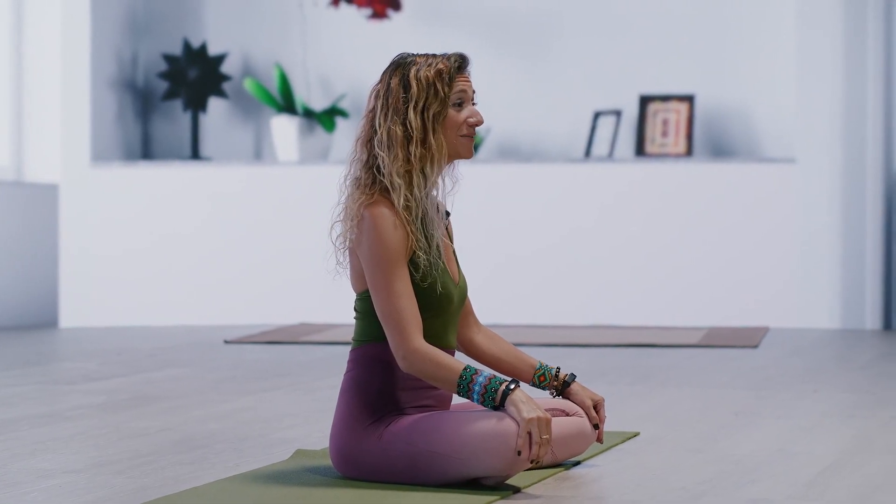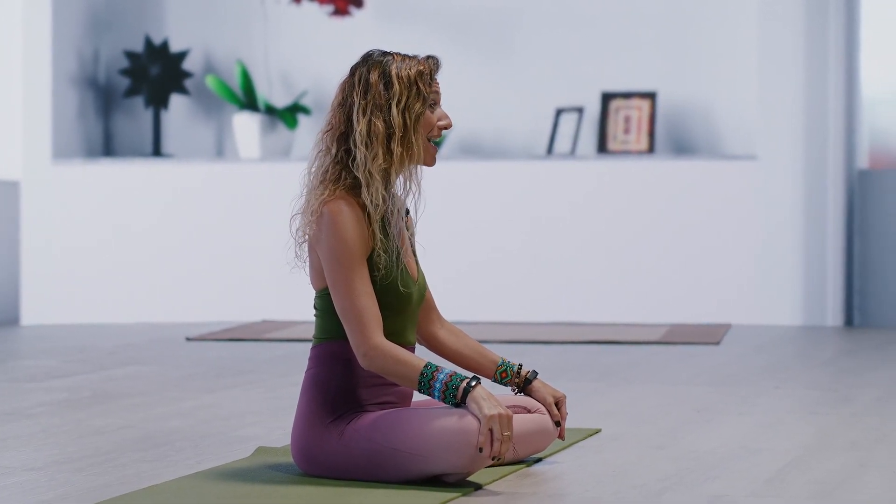Hi, welcome to Peaceful Pilates with Natalie, the Modern Hippie Mama. This particular series of exercises is called Flat Abs.